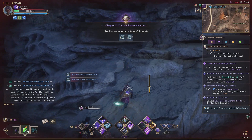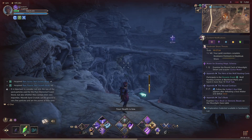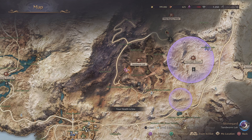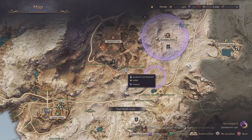It is important to consider not only the size of the sand particles used for the pure elemental fusion stone, but also whether they contain their own impurities. Moonlit sand crystals can be ground to very fine particles and are the purest of their kind.